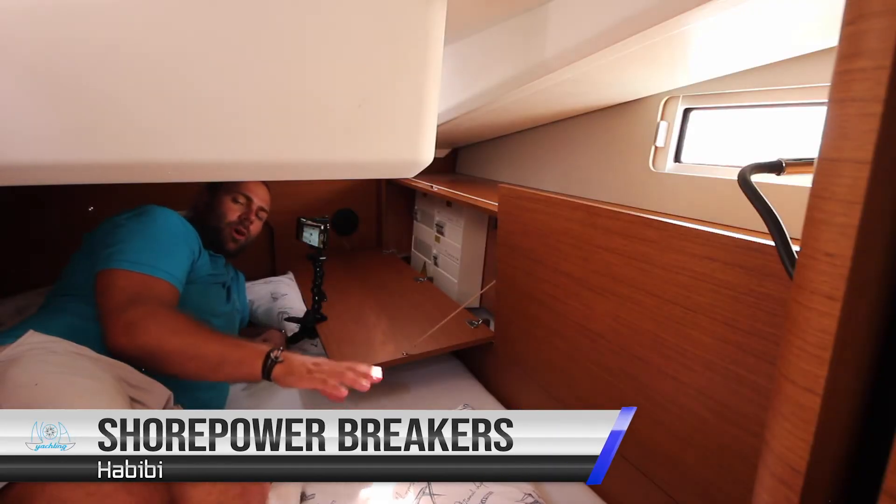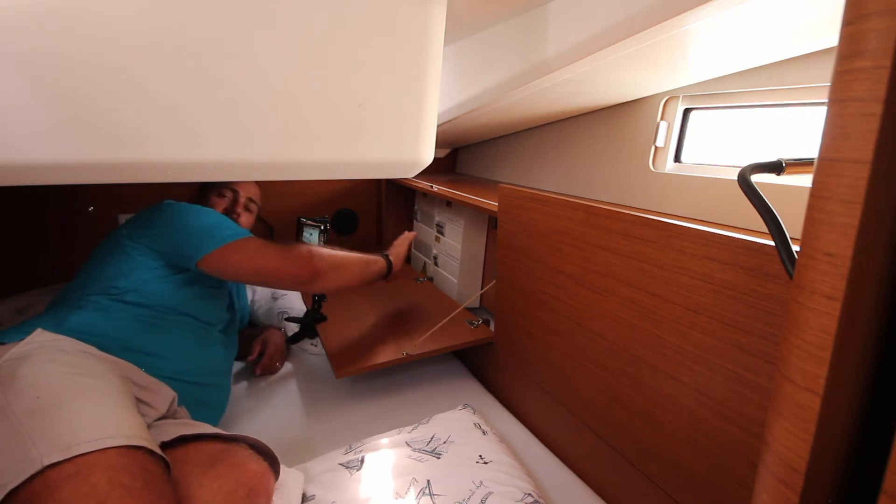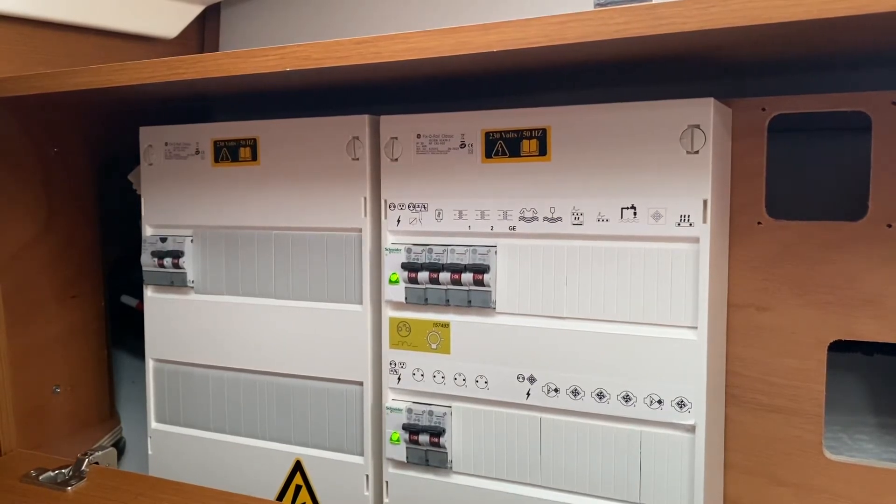All of the 230 volt breakers and fuses are located in the aft port cabin in this locker here. Here you have your air conditioning, shore power, water heater, and your AC plugs throughout the boat. If you have a problem with the electrical system on board, check these fuses first and then contact Noah services if you have further problems.